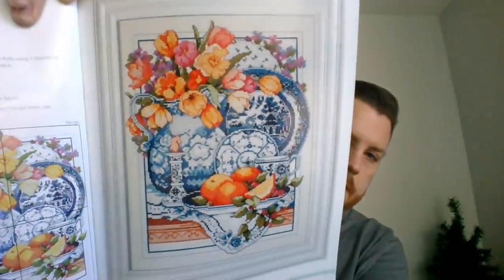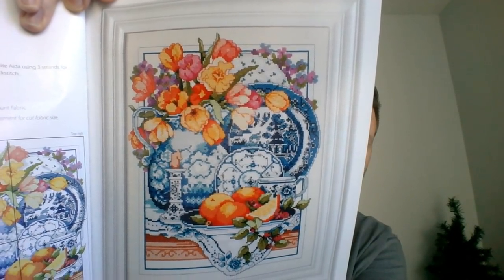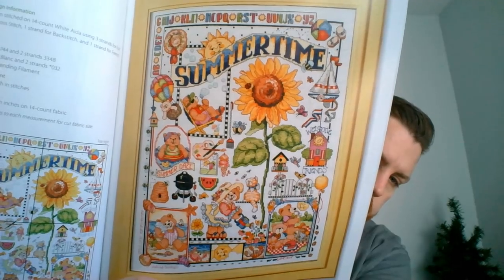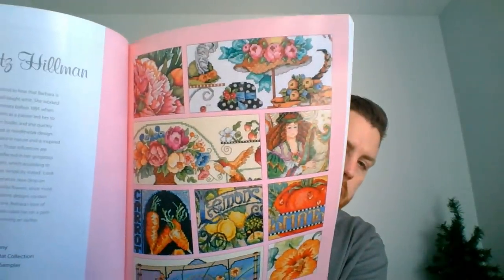What's nice about this one is the patterns are nice and large, so you don't have to worry about it being a print pattern. We have Willow Wear Classic, then a tabletop still life. There's a lot of patterns in this book. Then Summertime Sampler — some of those motifs could be turned into ornaments. And then we get into Barbara Bates Hillman, with a little introduction on the designer and pictures of what's to come.